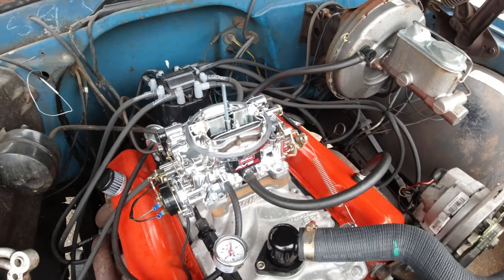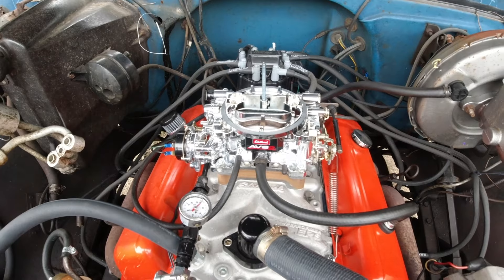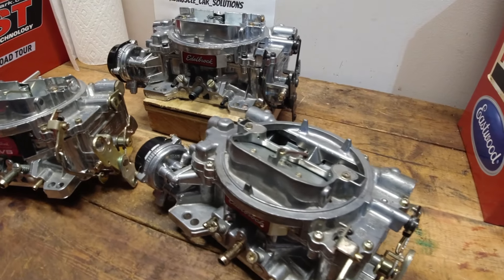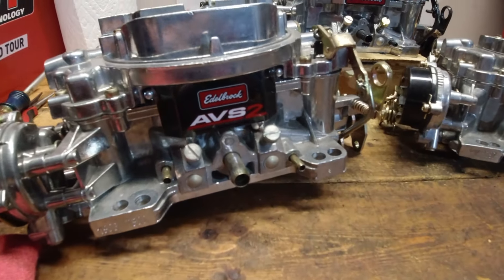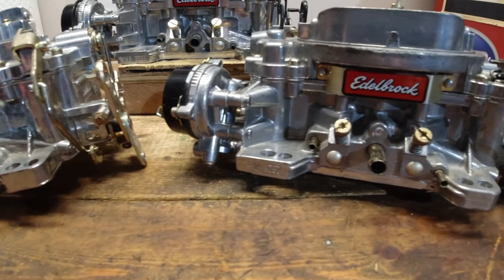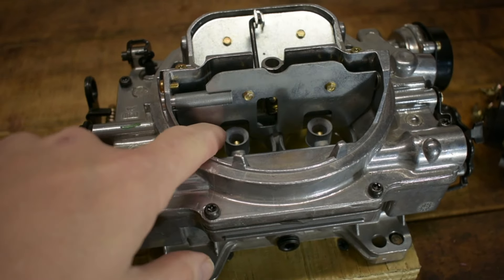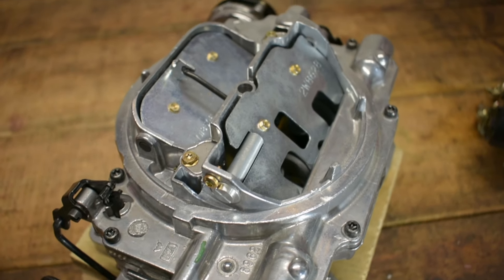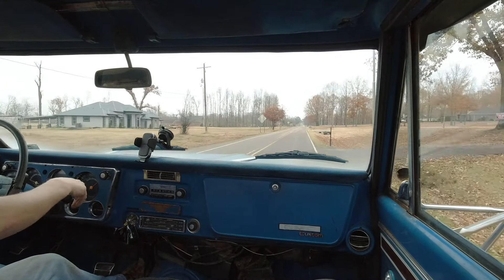Let's go through all the good things about this carburetor — there's a lot of them. The first one is adjustability. These carburetors have a lot of adjustability, meaning they can be tuned to address the situations you're having for each individual application. If you need a little less fuel on the primary side you can do that very simply. If you need to pull the secondaries in a little bit quicker you can do that very easily. If you're having issues with drivability off idle, all of those are very easily corrected.